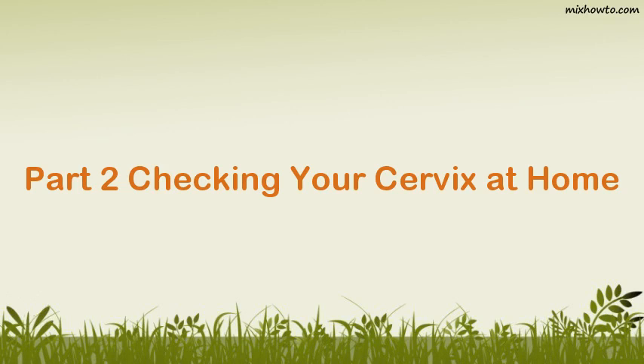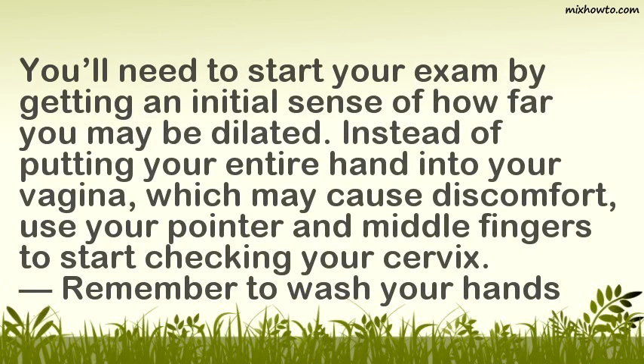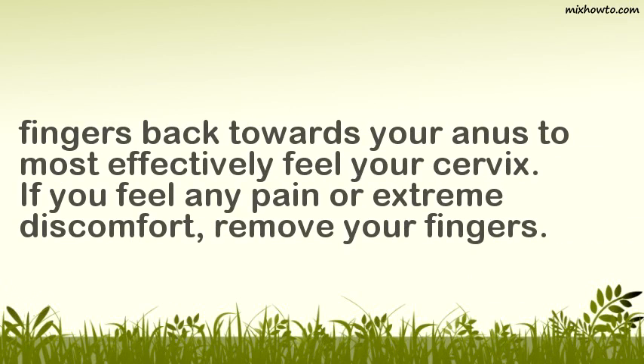Part 2: Checking your Cervix at Home. Insert two fingers into your vagina. You'll need to start your exam by getting an initial sense of how far you may be dilated. Instead of putting your entire hand into your vagina, which may cause discomfort, use your pointer and middle fingers to start checking your cervix. Remember to wash your hands thoroughly with soap and water before inserting your fingers. Locate the entrance of your vagina with the tips of your fingers. The back of your hand should be facing your spine and your palm should face upwards. Angle your fingers back towards your anus to most effectively feel your cervix. If you feel any pain or extreme discomfort, remove your fingers.